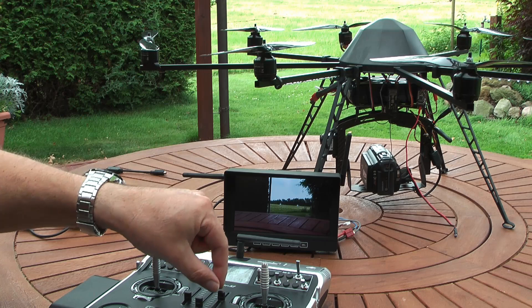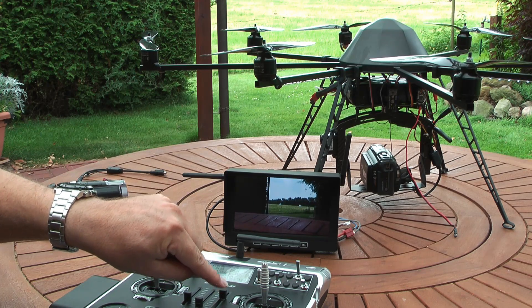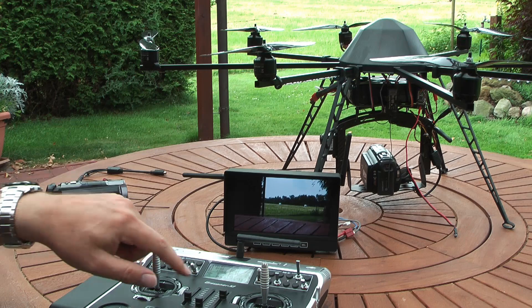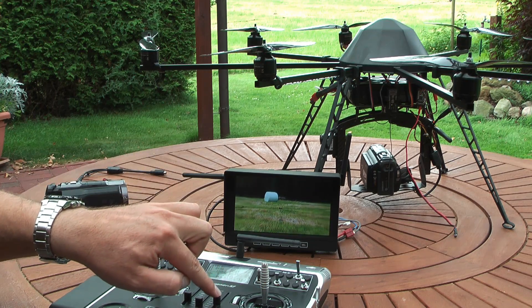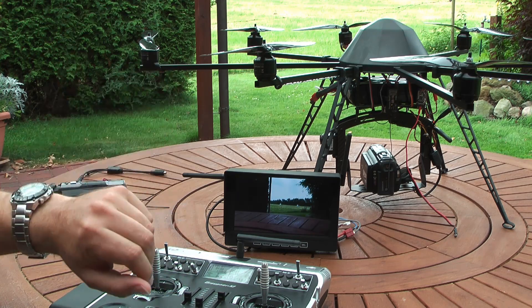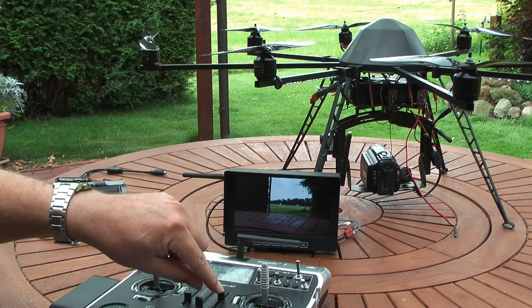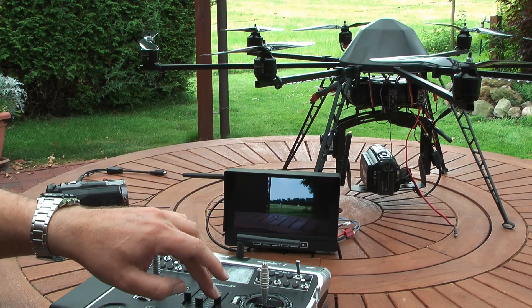Now I can use the zoom. The advantage is that I can zoom very slowly if I want, and also I can zoom quickly — and the same back. So if I want to follow a car or something like that, I can either zoom very quickly or very slowly.